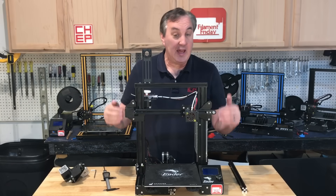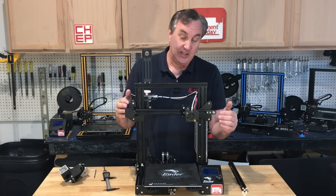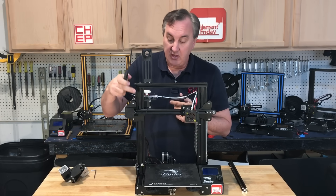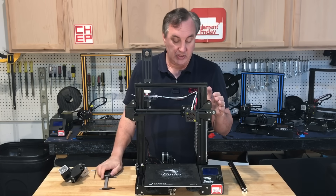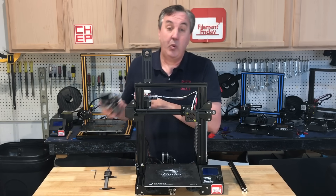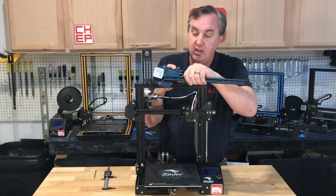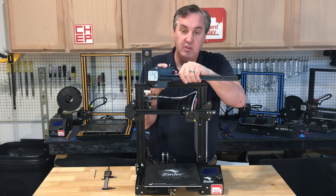Now that we've got the machine flat and square, we can look at the real problem: the X-axis carriage. One side is lower than the other, and the side that's lower is where the springs are squished. I took out my caliper and measured — it's three millimeters higher on one side. There are two screws that control the position of this arm, and if those screws are off even a little bit, the other end moves a lot.